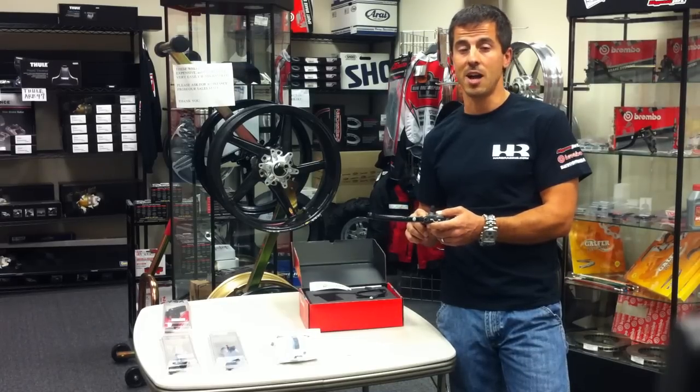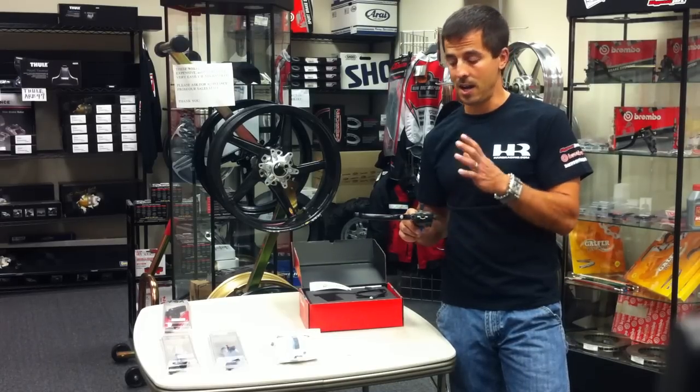Overall, this is a huge upgrade over your stock master cylinder. I highly recommend it.